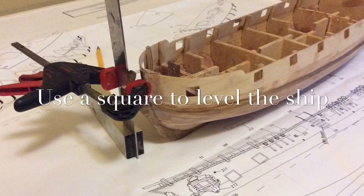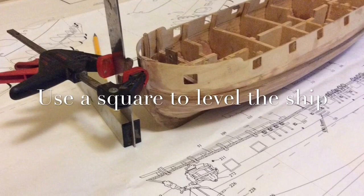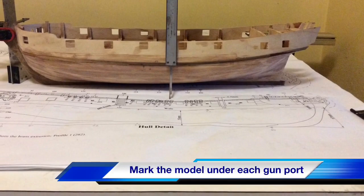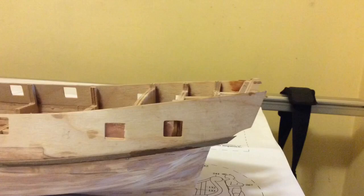To keep the model upright I used a 90-degree square clamped to the model, and that worked out really good. I used a caliper to work out what all these individual measurements were, marked them against the model, and was able to scribe the line fairly accurately on the model.